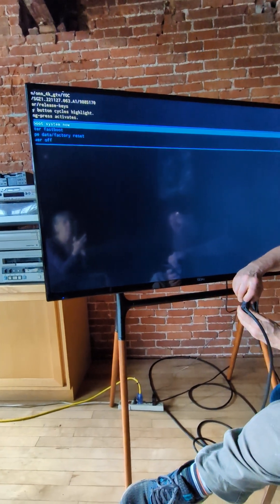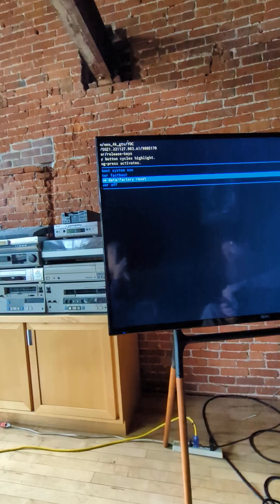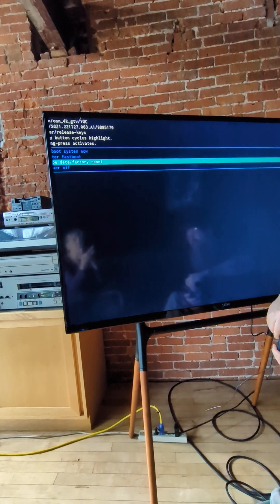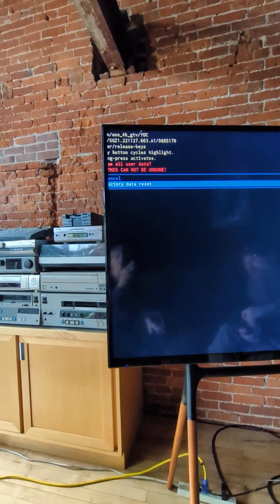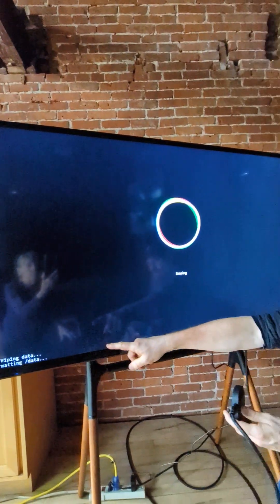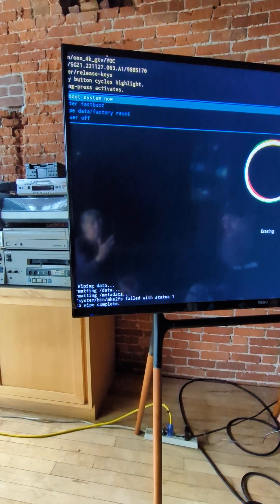Once you're at the boot menu, quickly hit the reset button until you come to the factory data reset option, then press and hold the reset button. Press it one more time briefly to confirm factory data reset, then press and hold it and let go.